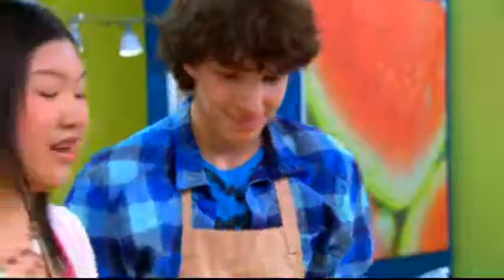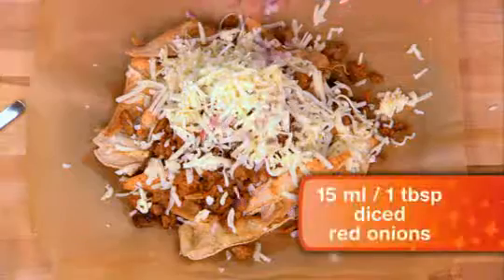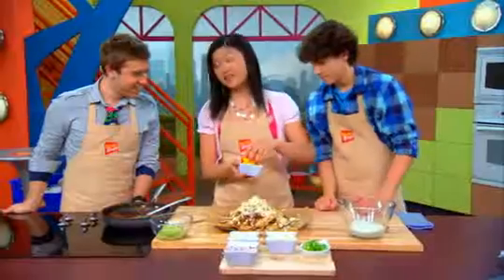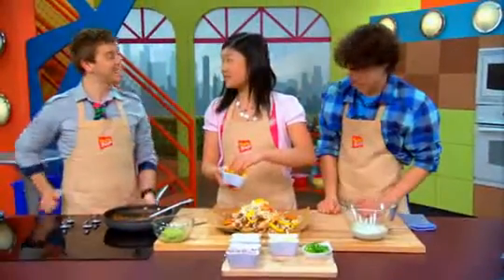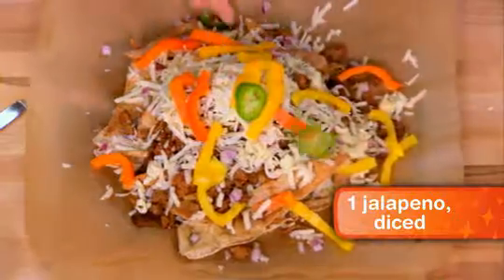Next, I'm gonna add some diced onions, just a little bit for flavor. And then I'm gonna add some pepper — this is gonna give it color, and they're sweet too, so it's gonna give it a lot of different delicious tastes. Then I'll add a little bit of jalapeno. Gonna be hot. Nice.